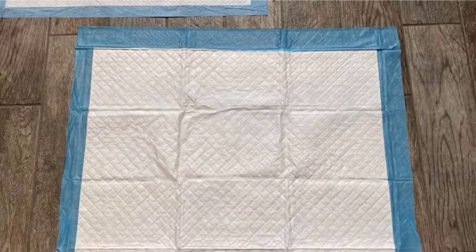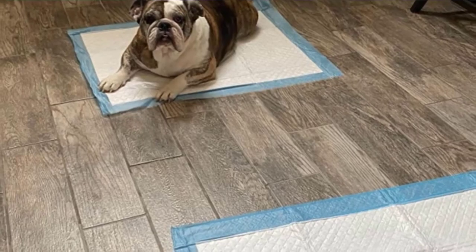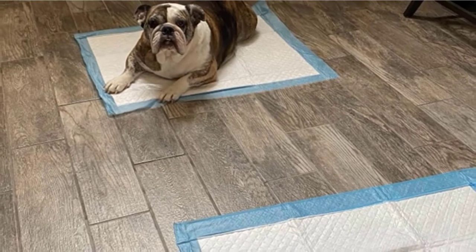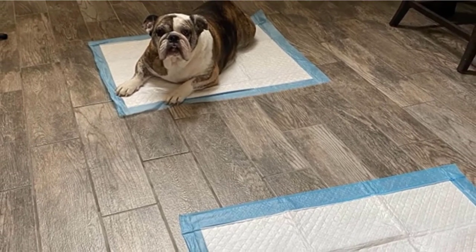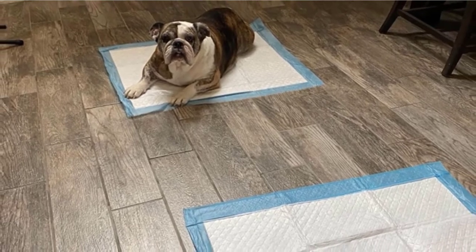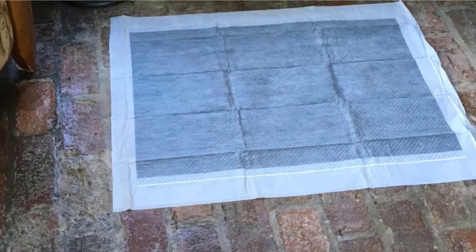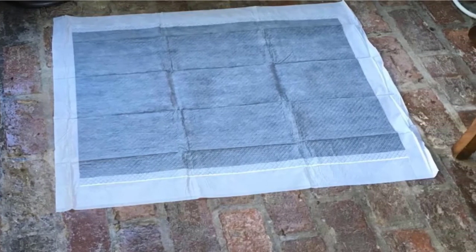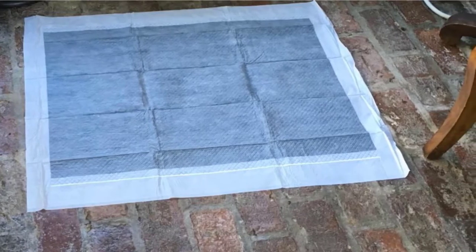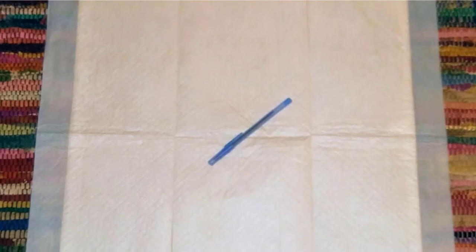The first layer is the anti-streaming quilted pad, which doesn't fall apart when liquid pours on it by keeping the fluid on the pad. It is followed by the super-absorbent sheet, which holds the fluid inside and under the surface. The polymer core turns the liquid into gel, reducing the moisture and odor. The fourth layer is the locking layer, which keeps liquid in the core. The last segment, made of polyethylene, is the plastic-protecting layer that prevents mess from leaking onto your floors.